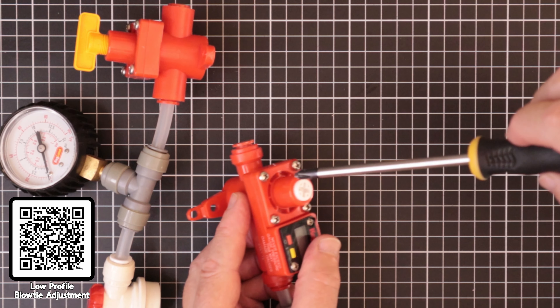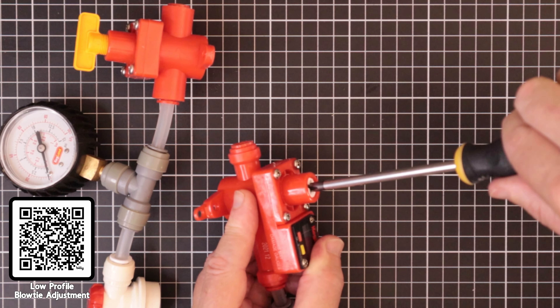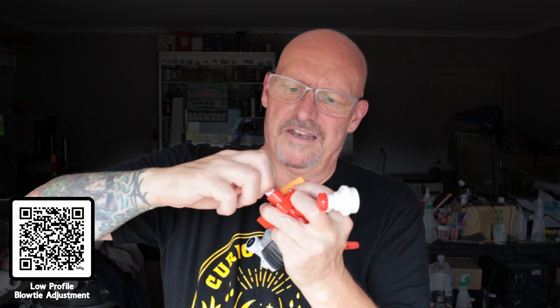Slide that in — then it's controlled by a screwdriver. I did that real easy on the table, but just remember there is a spring under this handle and you could lose it if you tip it up. That spring is going to fall out. So put that back in and screw the little white thing in, and you're done. You've got no chance of knocking this and adjusting the pressure accidentally.